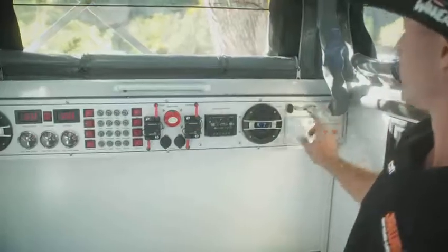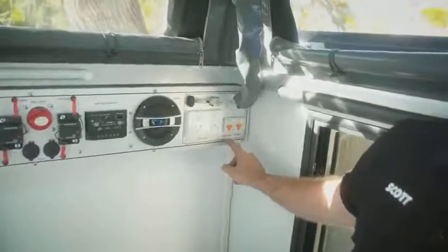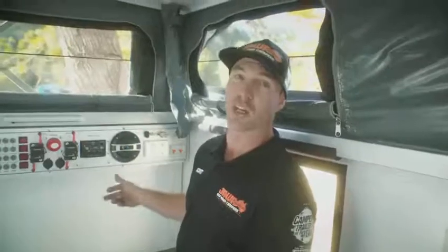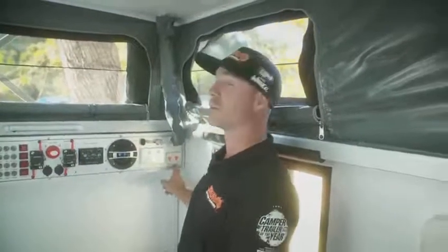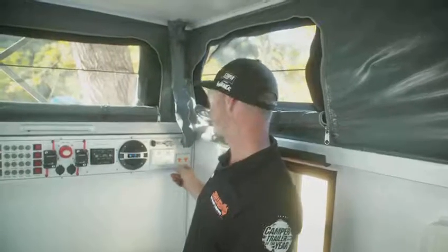Two speakers, 240 volt outlet, mains power, RCD. So if you do overload the system, just like at home, it will trip here and need to be reset. Your aircon is hardwired in and the same thing — if that trips, it will need to be reset here.